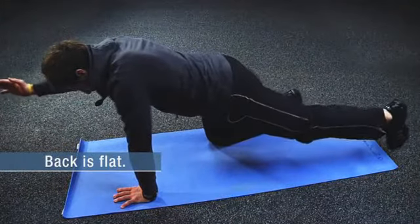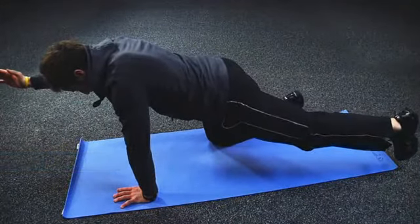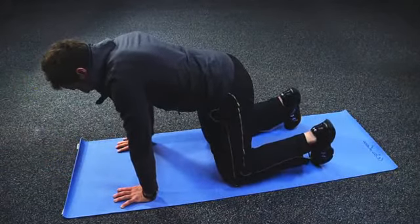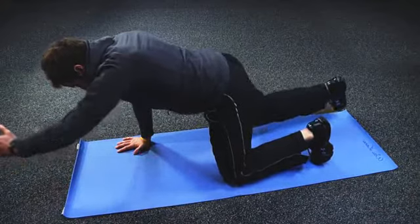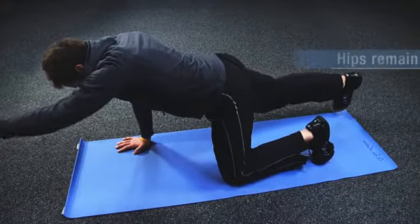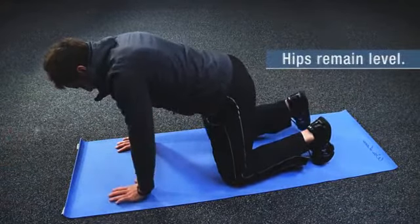Extend your right arm to shoulder height while simultaneously extending your left leg straight back. Hold both extremities at the end position for a count of two seconds before lowering them back down to the starting position to complete one repetition. Ensure that your hips are level and that you do not arch your lower back.